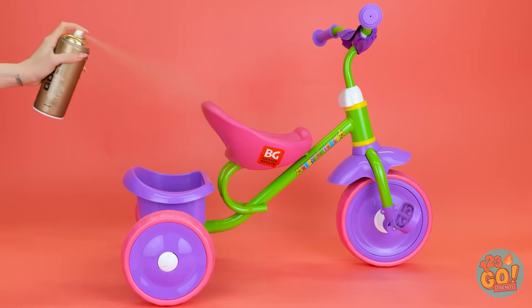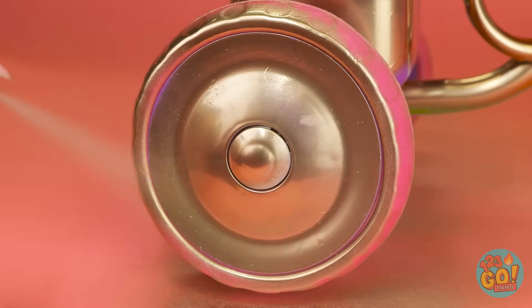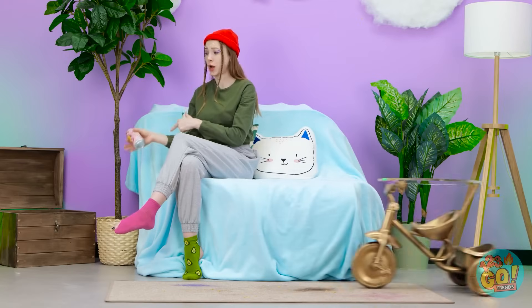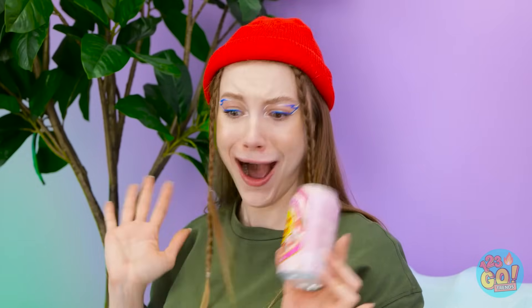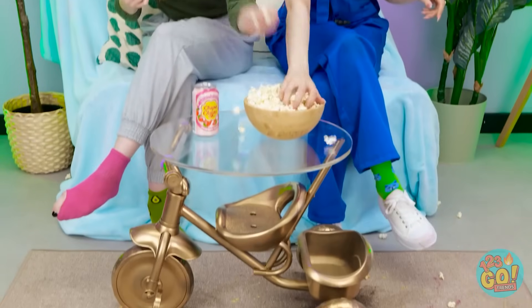I'll start by spray painting the trike — this will make it look classy. I can't miss any spots or the wheels. I need to let the paint dry, then I'll put a sheet of glass on top. A fun table! I think I'll order some noodles. Wow, my very own table — it's amazing! Wait, we need some snacks — I've got popcorn! I can't believe I never had a table. So, this noodle place — you'll love it.